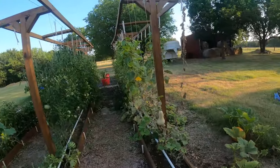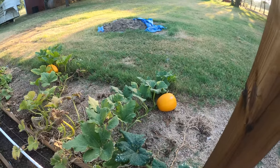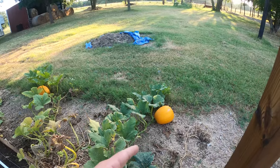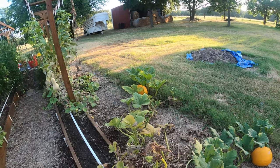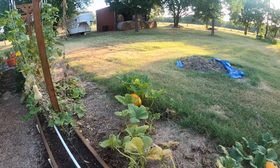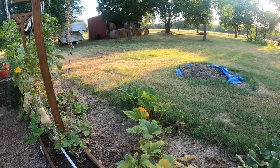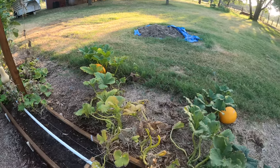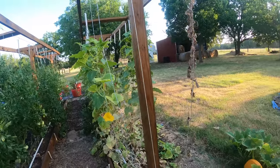Pumpkins are looking really bad. I lost one plant — it completely died. The other one over there is still growing. I picked one and fed them to the cows but the cows didn't like the pumpkin, so next time I'll do something else with them. The pumpkins are not looking too well.